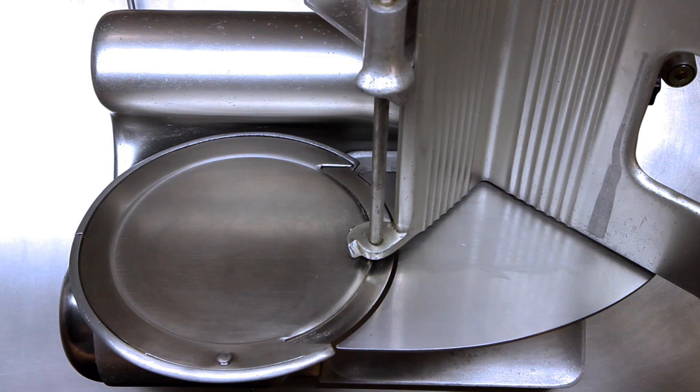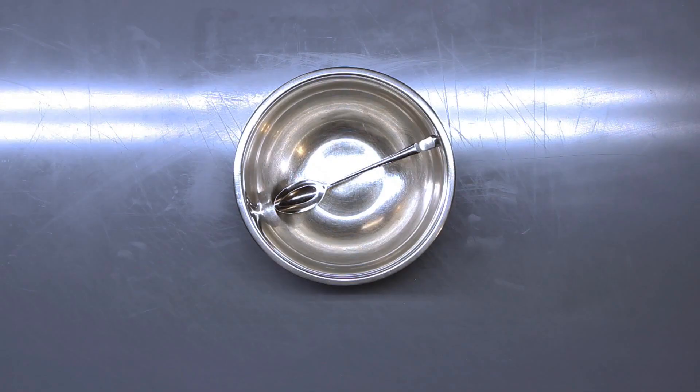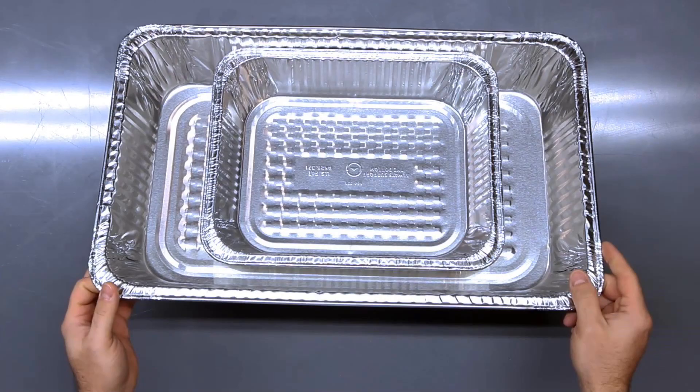Secondly, we recommend getting a meat slicer. Here's a not-so-fun fact: you cannot take a slab of bacon to a grocery store or butcher in the United States and ask them to slice it for you. There are some post-9/11 anti-terrorism regulations that prohibit this practice. You can hand slice the slab, but a meat slicer will give you evenly sliced pieces. You'll also need knives, a cutting board, mixing bowl, spoon, and medium and large aluminum pans.